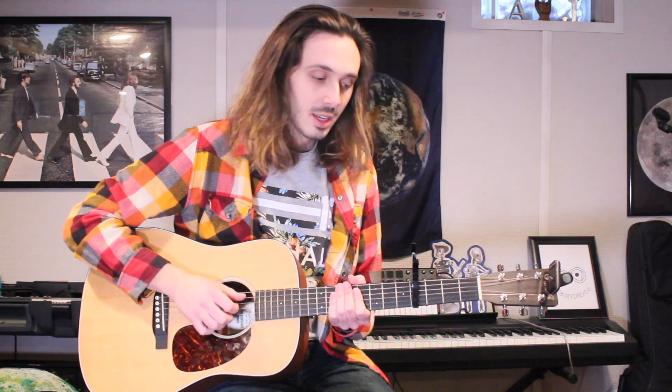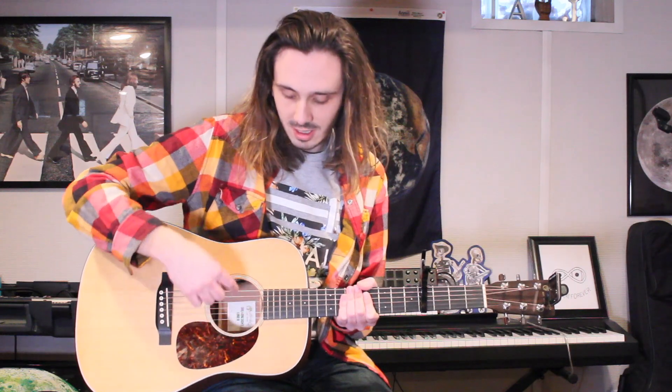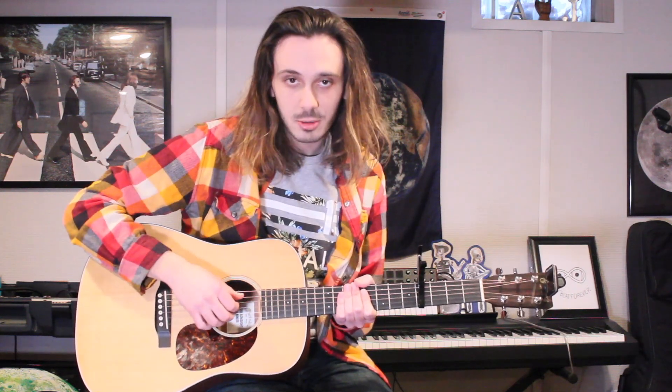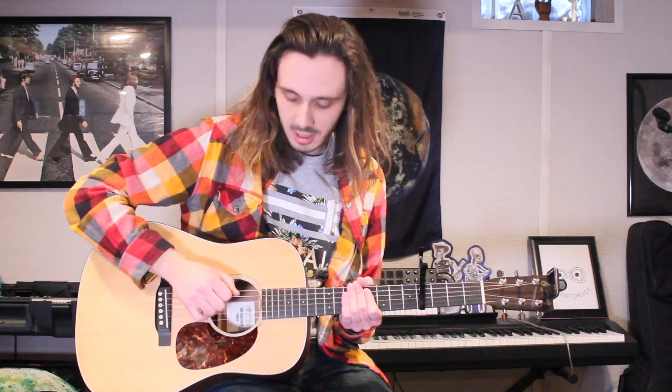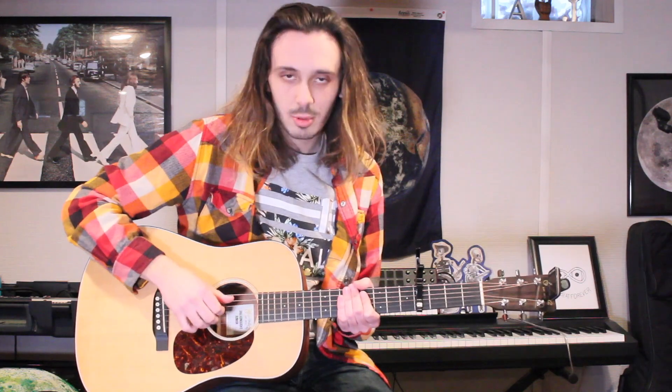So let's address the strumming pattern first. All I'm using is basically a syncopated rhythm — I'm actually plucking the four middle strings. In other words, I'm not plucking the bass E or the high E. I'm just plucking the middle strings which are A, D, G, and B. Basically I'm just plucking with my thumb, index, middle, and ring finger — place them on the four middle strings. The pattern is: pluck, snare, pluck, snare, pluck. That's the rhythm I use throughout the whole song.